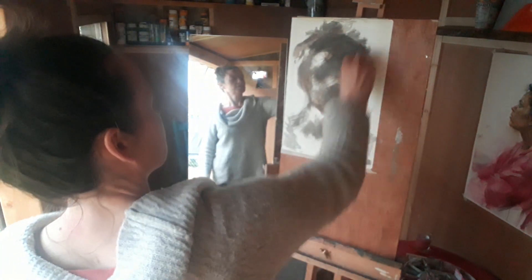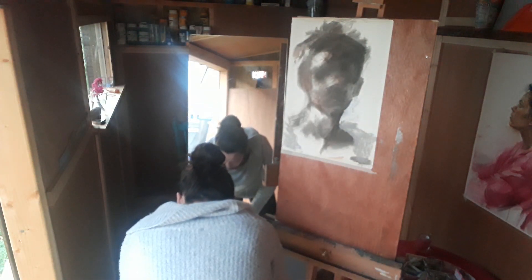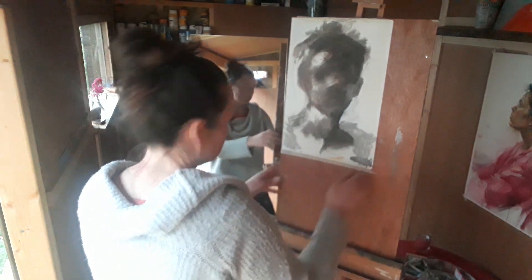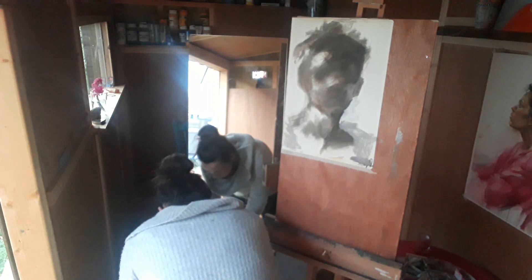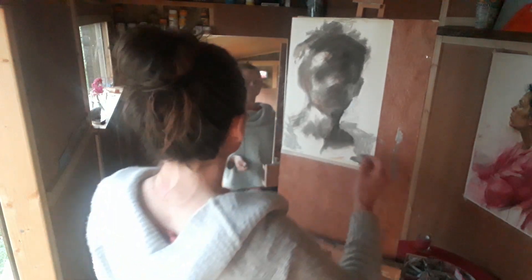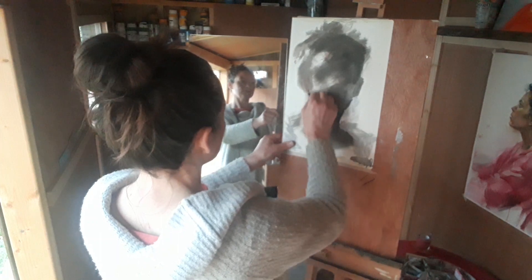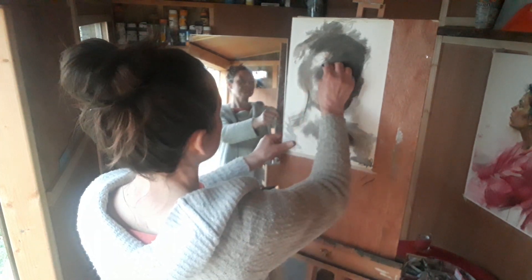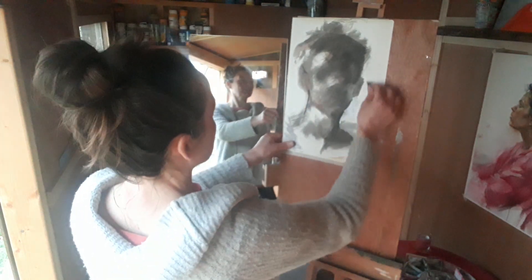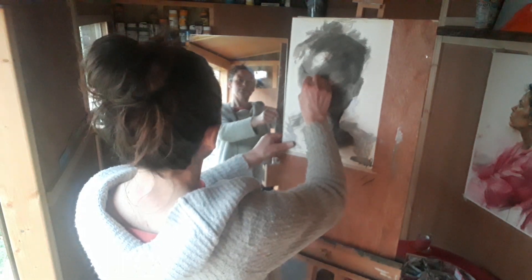I'm feeling like I want to use some chalk or charcoal now. I'll just get a piece of black charcoal — hopefully I won't tear the paper since it's a bit wet and not hugely heavy paper. There are just a few things I want to capture. There's the ear on the other side, which will be lower than the ear on this side.